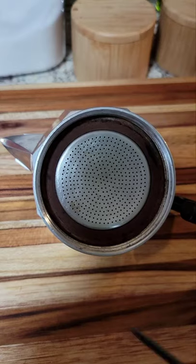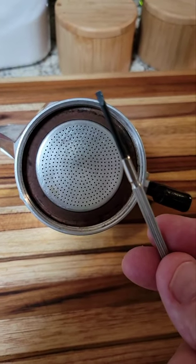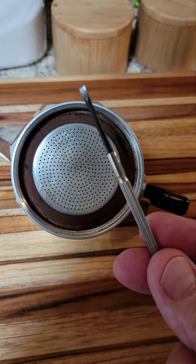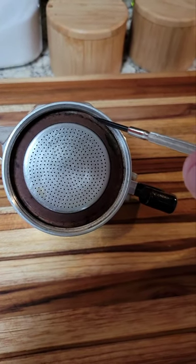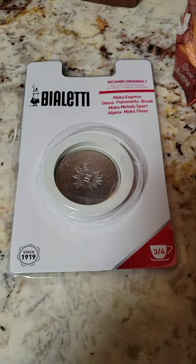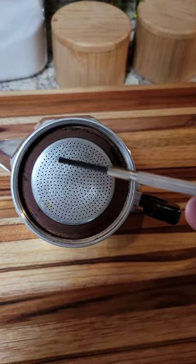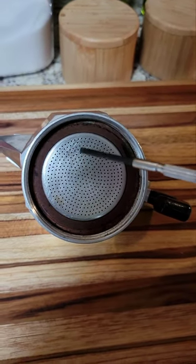I'm gonna go ahead and use a fine jeweler's type screwdriver because I didn't want to go jamming something in here that was gonna maybe puncture it or make a big problem. I didn't want to use a knife blade, because if these don't work I want to make sure I can still put this back together and use it until I get the right gasket.